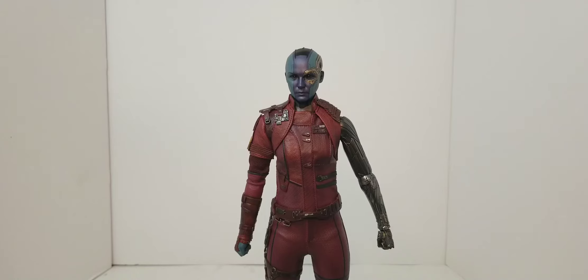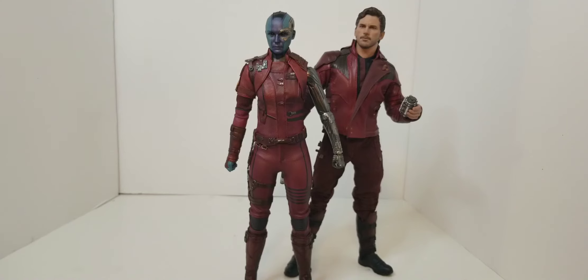What we're going to do now is get a couple figures in here to do a little side-by-side comparison to see how she stacks up with the gang. So what we have here is our Star-Lord from Infinity War.